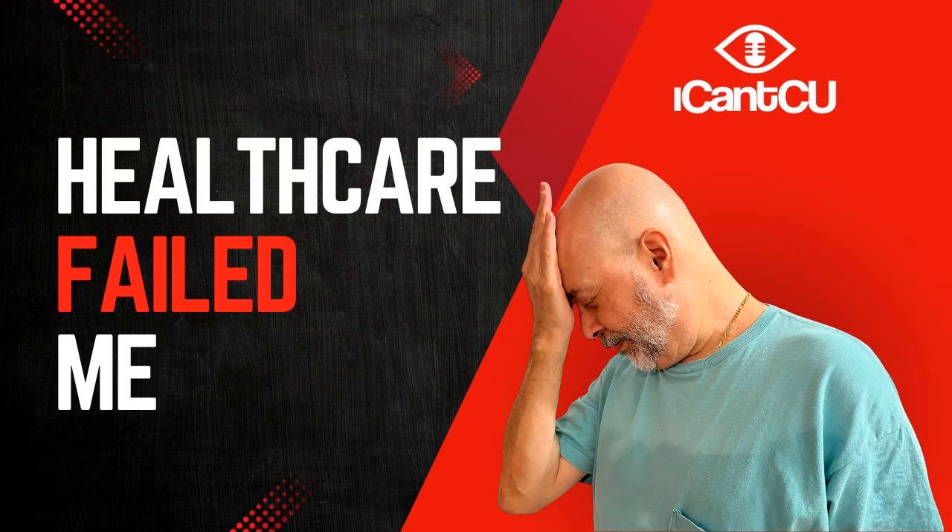From Studio B in Swarthmore, this is the I Can't See You podcast with David. It's like blind people for dummies.